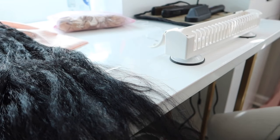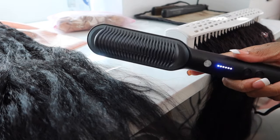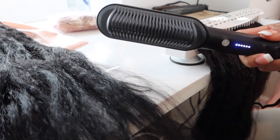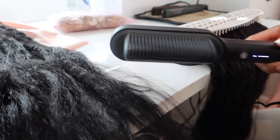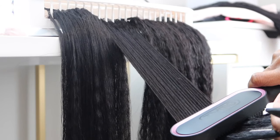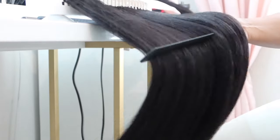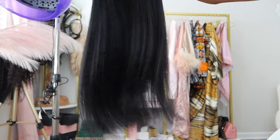Let me show y'all what I'm about to use to silk these things out. If y'all haven't seen the video on this brush straightening comb, go see it — but y'all are about to see how these get silked out. Stop playing with Curls Queen, that's all I gotta say about that. Do y'all see the shake? Okay, now let's go ahead and install the pony.